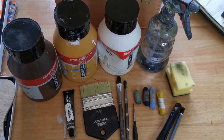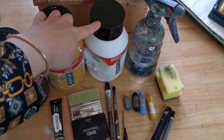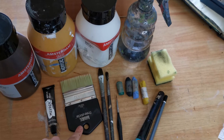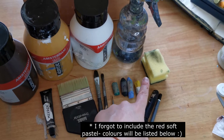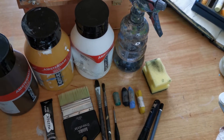So this is what we'll be using today. This is Burnt Umber, Yellow Ochre, Titanium White and Van Dyke Brown, and then just a variety of paint brushes. I've got some soft pastels today, a pencil, some water in a spray bottle and just a sponge cut in half.